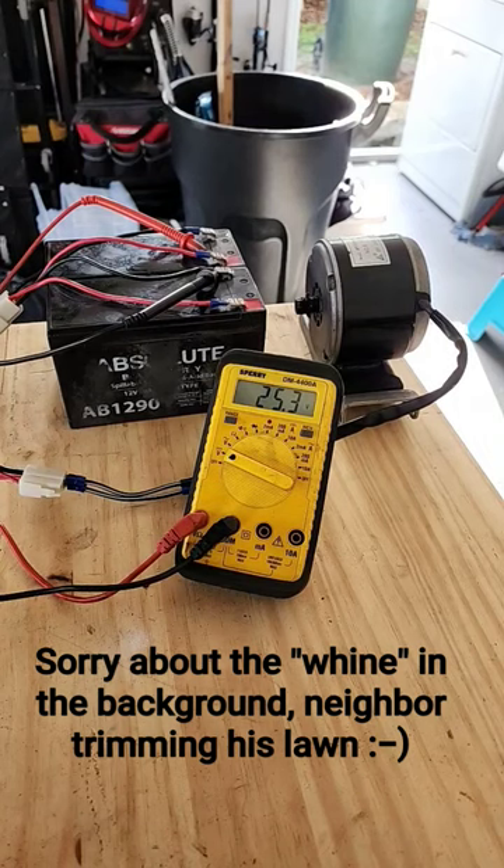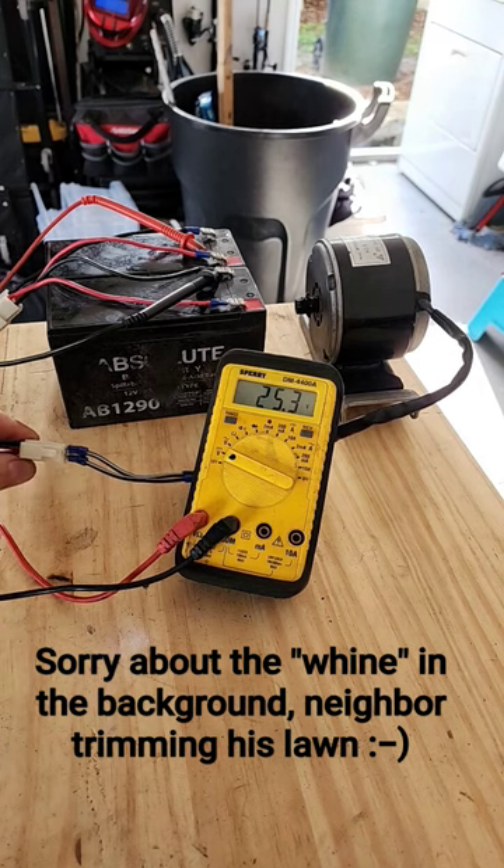I've wired this up to mimic what would be like in your cart if you were doing this working on the cart itself. I've got the power switch and everything wired up. This is the main power lead that goes into your actual controller.